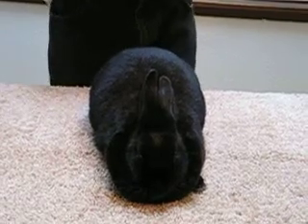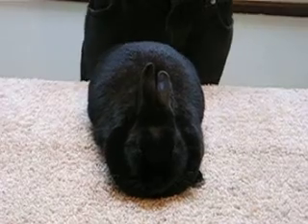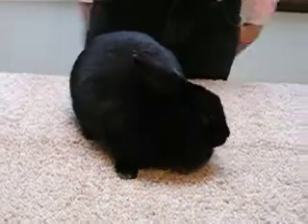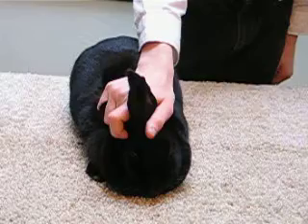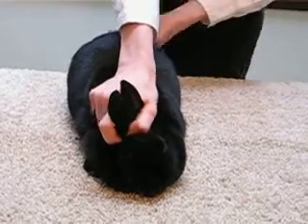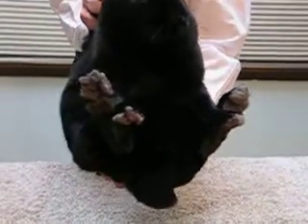I'm now going to show you how to check your rabbit's teeth. To do this, you will need to put your rabbit into the football position. Grab the rabbit's scruff, which is located just behind the ears, put your thumb over the ears, and then scoop the rabbit up with most of the weight on the bottom hand.